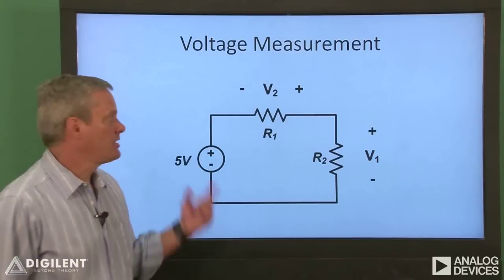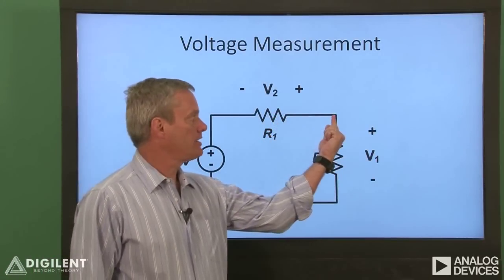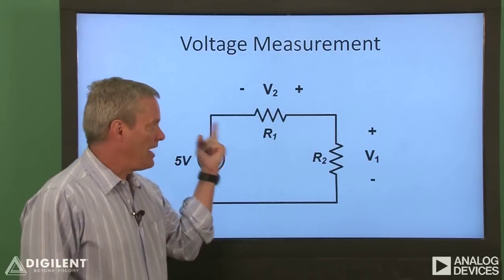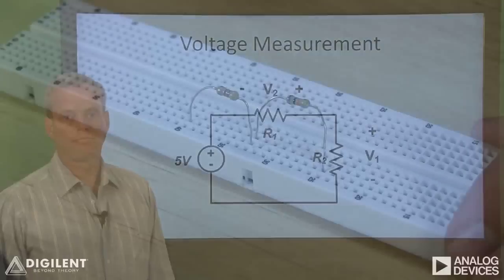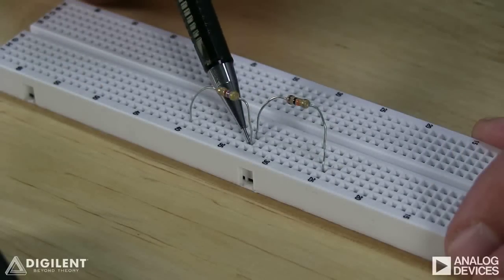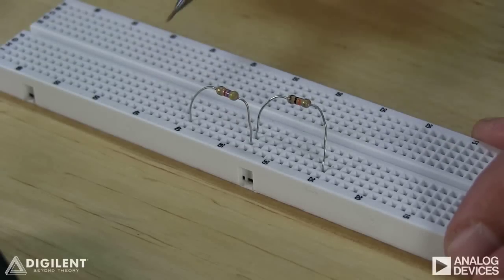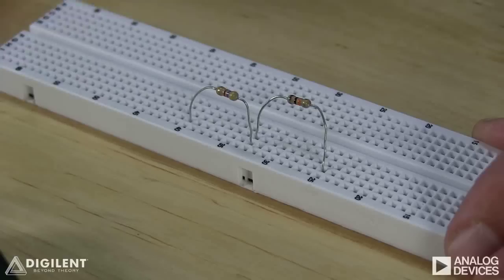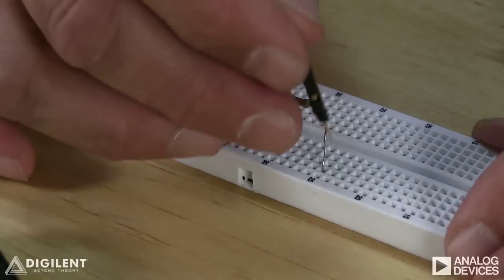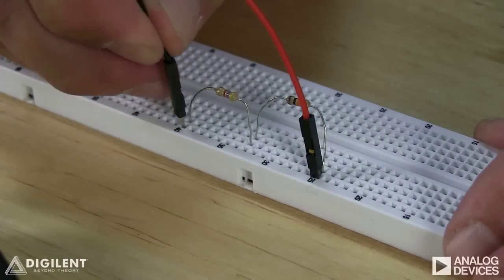Suppose I want to create the simple resistive circuit shown here. The circuit consists of two interconnected resistors connected at these terminals. A five-volt source is used to apply power across the two resistors. To connect the two resistors, I can simply plug two of their terminals into two holes which are in the same row — these two terminals are now electrically connected. Their other terminals can be plugged into any two holes not in the same rows. To apply power, I can use the analog discovery's V-plus at one unconnected terminal and ground at the other.